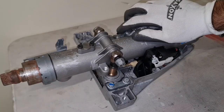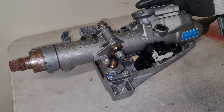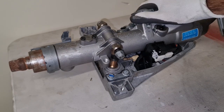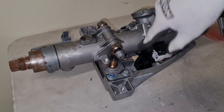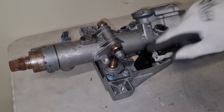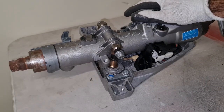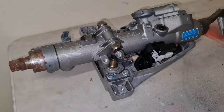This steering column is out on the table, and reaching every single part is much easier here. If you intend to replace that rubber flex on your car, you have to go through all sorts of awkward positions to reach that part. But I have it on my table and I can do whatever I want here — let's see how long it takes to remove that part.